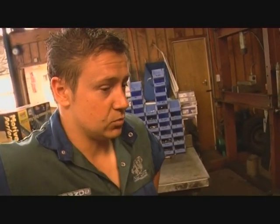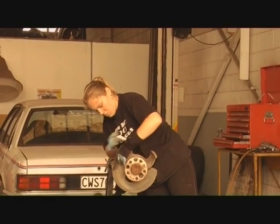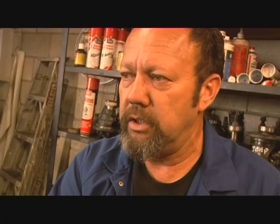What sort of advice can we offer for fellow viewers out there in regards to maintenance for their diffs? It's really just the same maintenance you would do to your gearbox, your engine, anything. The most important thing is giving them regular oil changes for a start.